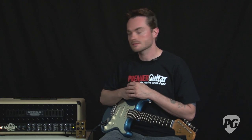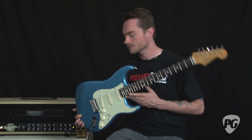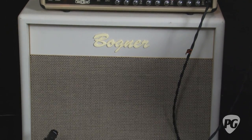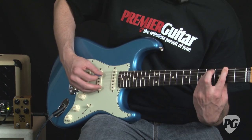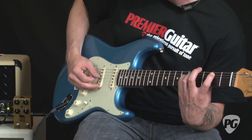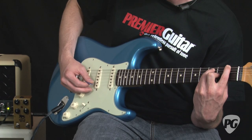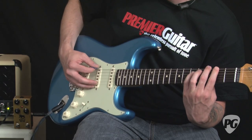So I'm going to do some sound clips with it right now. I'm using a Fender Classic Player Stratocaster and a Mesa Boogie Dual Rectifier Reborn and a Bogner 20th Anniversary 2x12 cabinet with two Vintage 30 speakers.